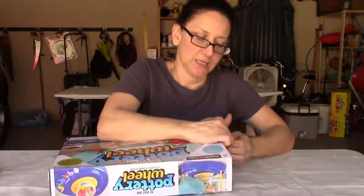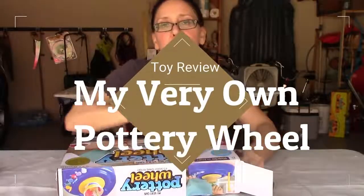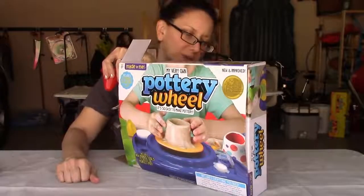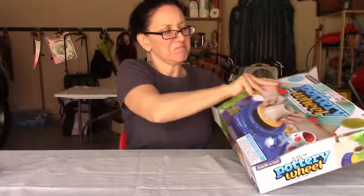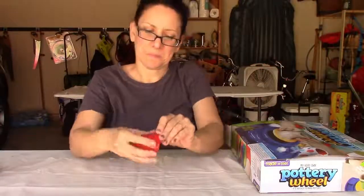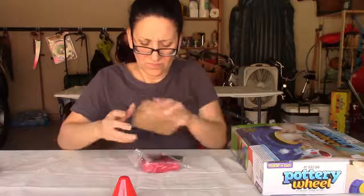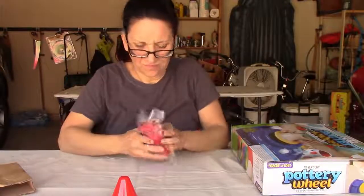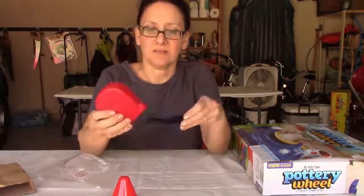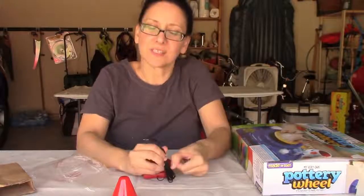It's spending the $20 at Walmart or $50 online for this item. The box shows a pottery piece made by a kid and some strange-looking paints, and has this cone thing. This appears to be an electronic foot pedal for turning it off and on and probably adjusting the speed.